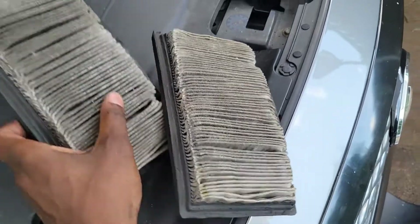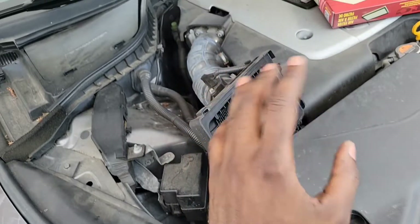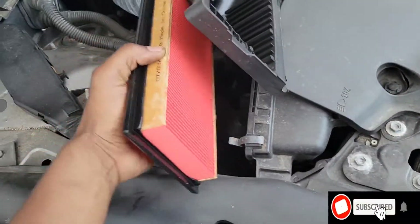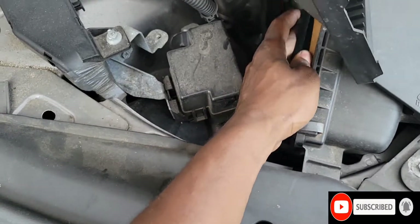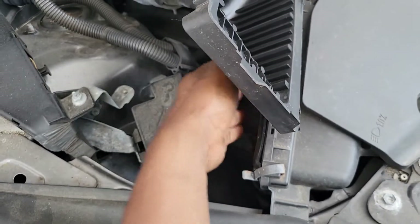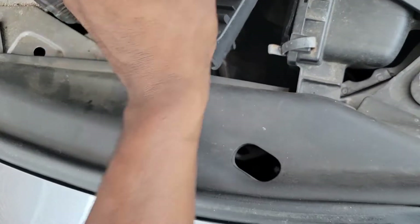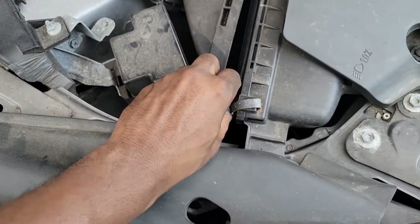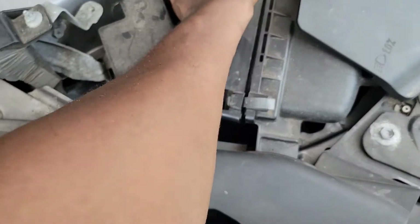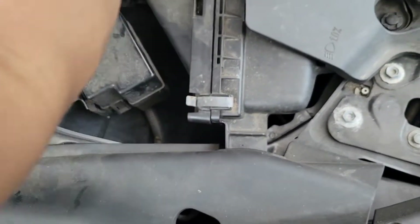Same thing on the second filter - take it out. Look at this, it's filthy. Let's get the new one, slap it in there, and we're going to go inside. Slap this on there and put this back on like so.